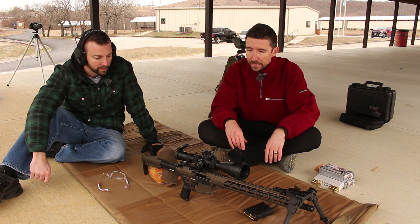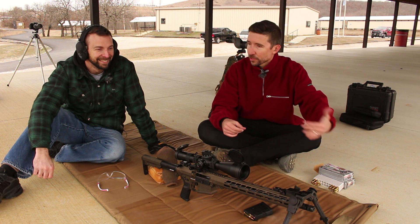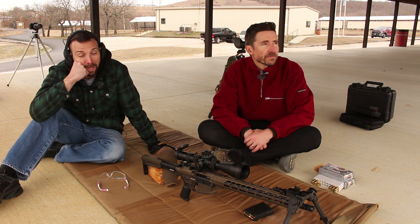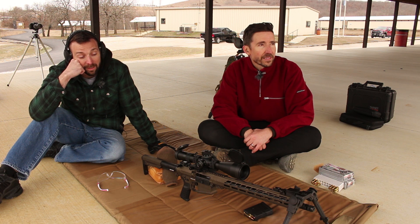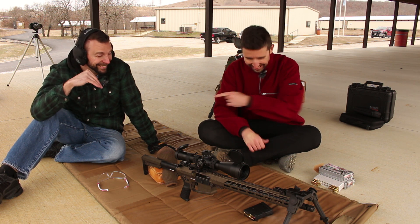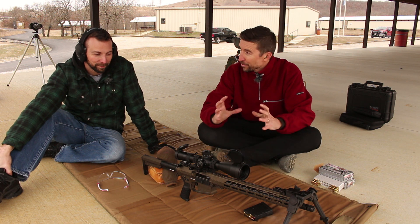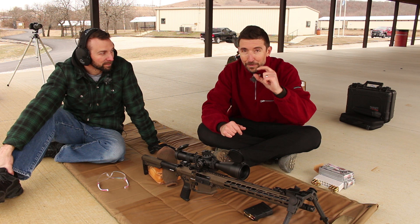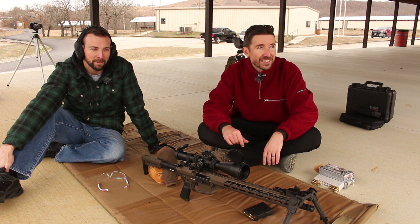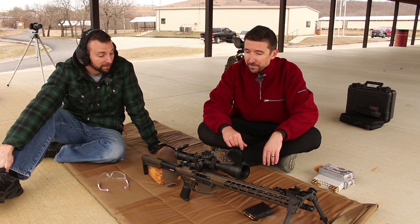It seemed like toward the end you were actually getting on target a lot easier — like the farther the targets got out, the more you were hitting them squarely in the middle. What was up with that? In all honesty, on the second targets at 300 meters, I realized I may not have been paying attention to the numbers in the reticle — I was counting tick marks instead of numbers. There's a mark every half mil. This is a 25x high-magnification scope, so what might look like one milliradian is actually half. That was user error, but once I was paying attention, we were more on target right away.